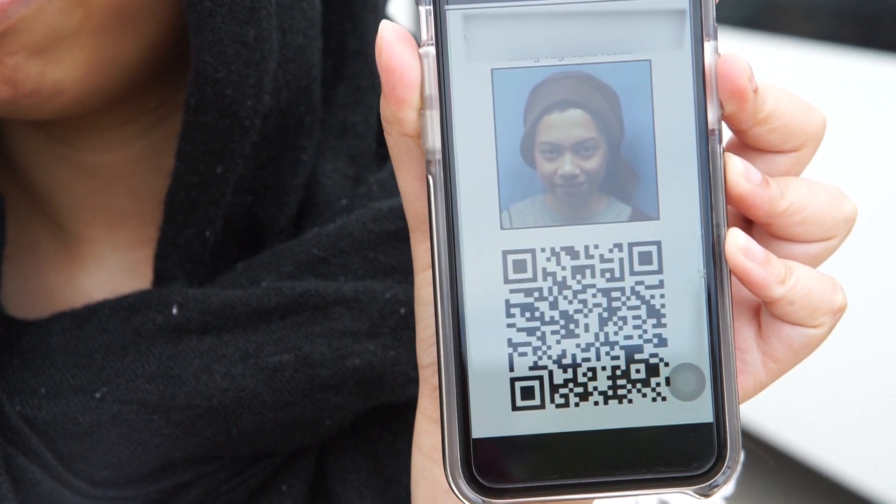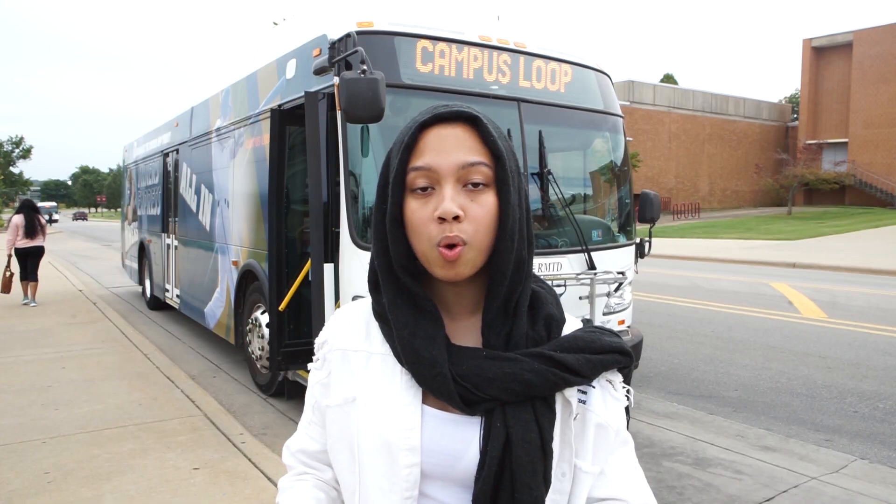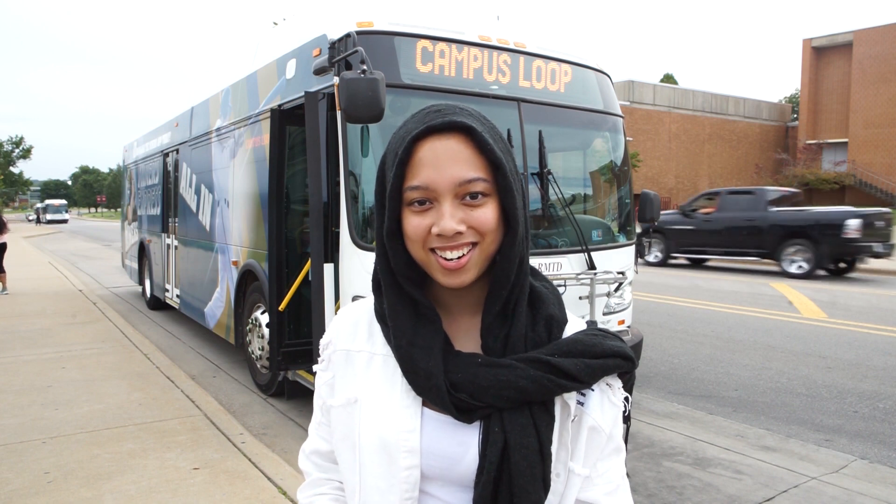So once you're at your bus stop, just give it a good scan. It's quick and easy. And don't worry, you only have to do this once and this will last your whole entire college career.